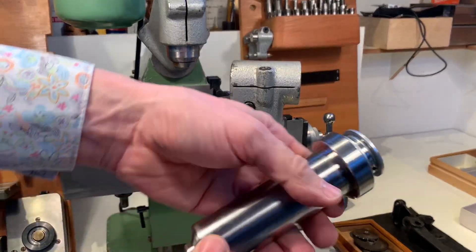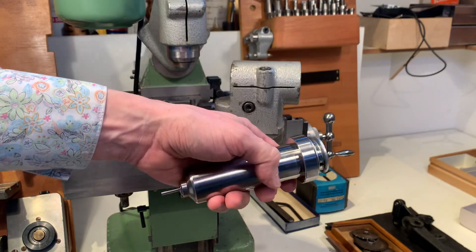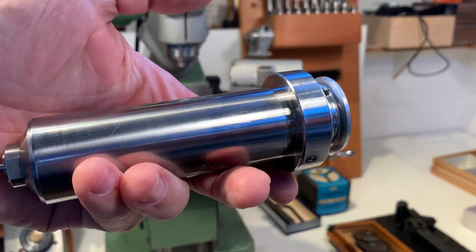In this sale the motor is included. Thank you for watching.